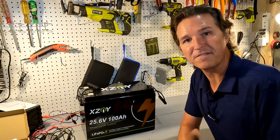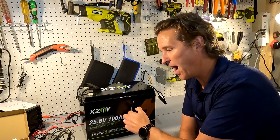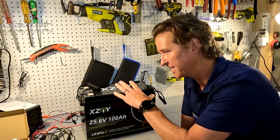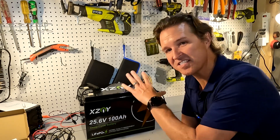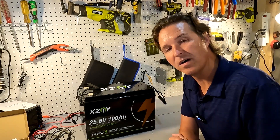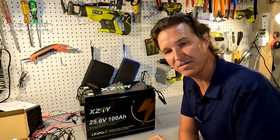The first thing you're probably thinking is: how is this battery a 24 volt 100 amp hour battery? Look at the form factor — look at the size of this thing. Let me go grab a 12 volt 100 amp hour battery and we'll do a quick comparison.